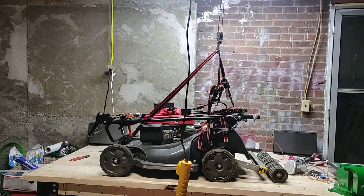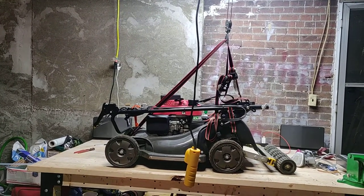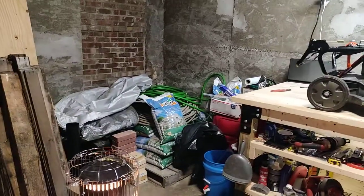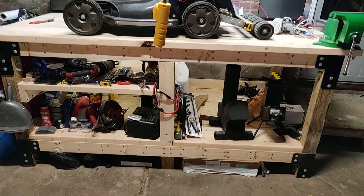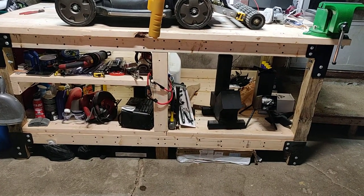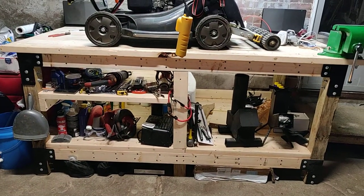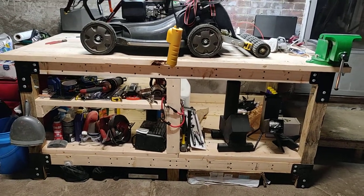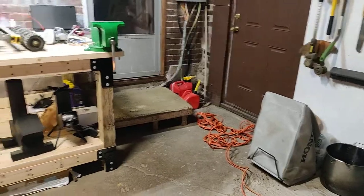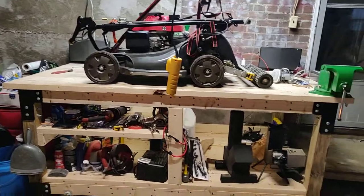My garage is pretty much done now, but in six months I'm moving out of this house, so I've done all this basically for just this mowing season and then all this has to come out. That bench is so overbuilt and heavy — even with nothing on it it's at least 500 pounds. Everything I've done I've done by myself. I'm living here alone, I don't have any help.